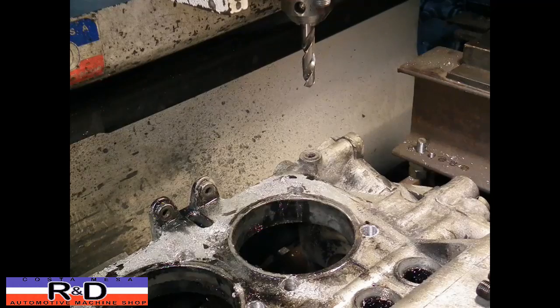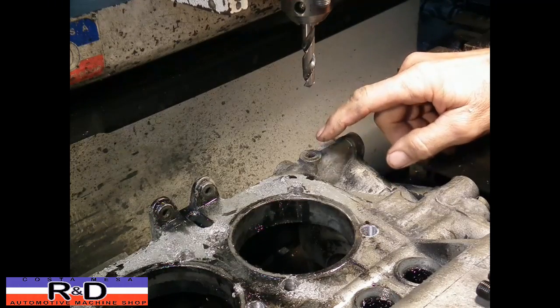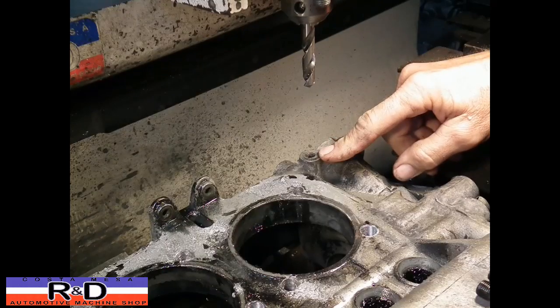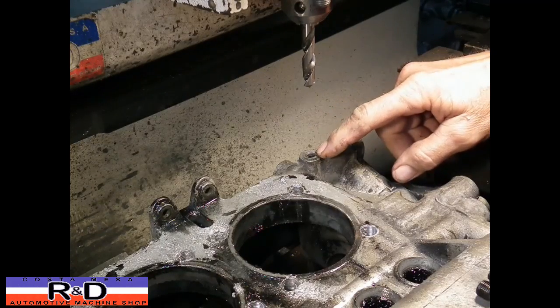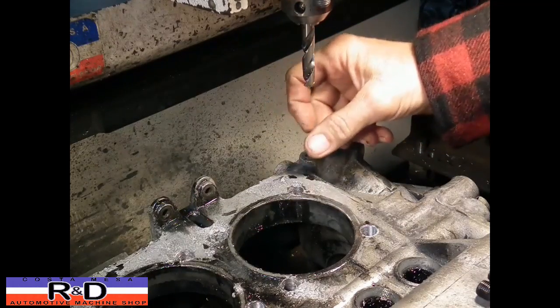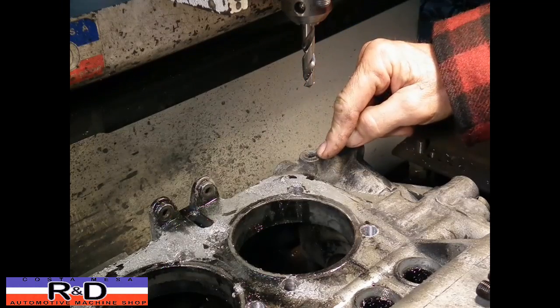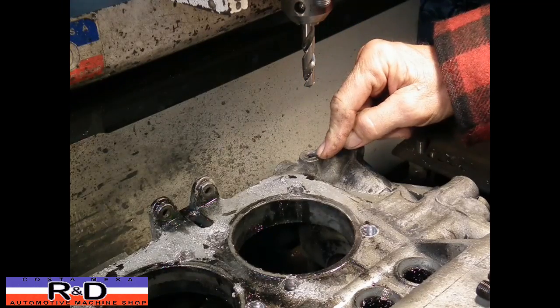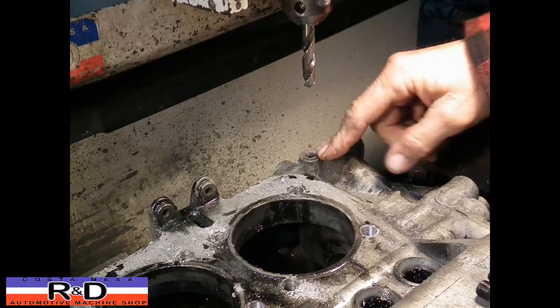Hi, it's China Costa Mesa R&D. Today we have a Volkswagen case in here and the oil pressure sending unit has a problem with the threads being pushed down too far. Somebody had tightened the thing all the way up. What you have to remember about this particular fitting is that it's not a straight thread like a regular nut or bolt — this actually has a small taper to it.